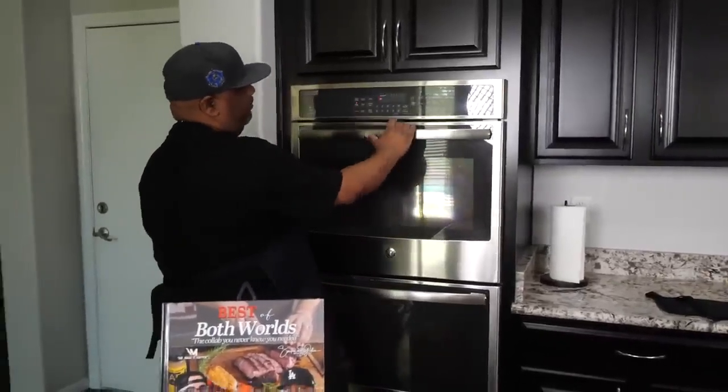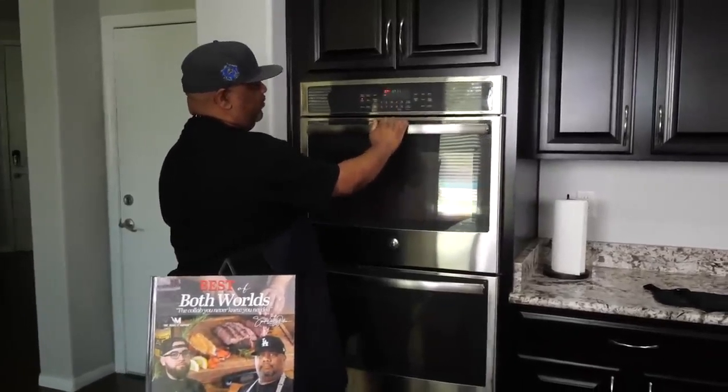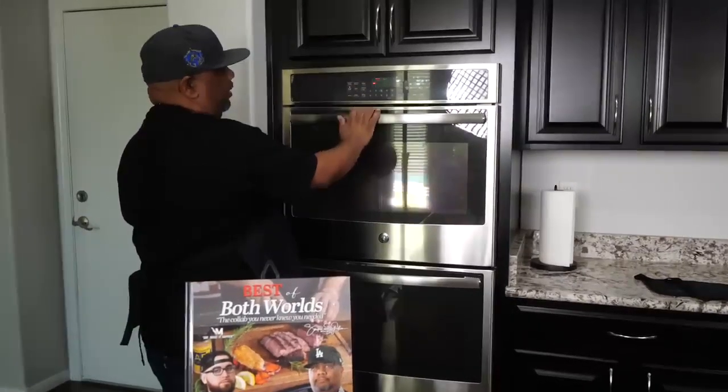Now what you want to do is set up your oven and preheat it. We're using 325 degrees folks — let me go ahead and start it and get that going.